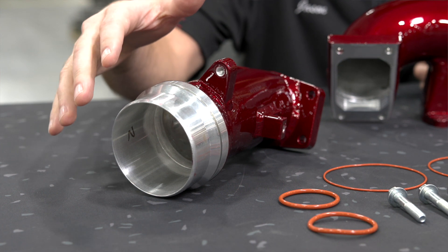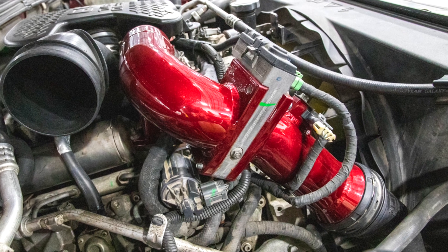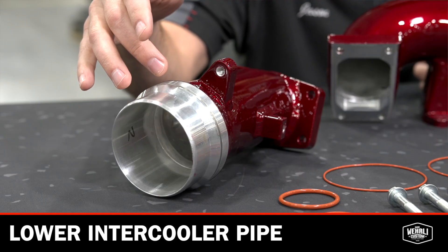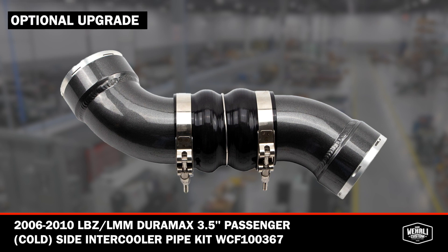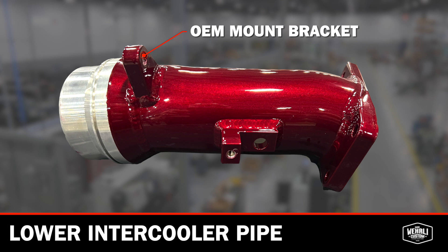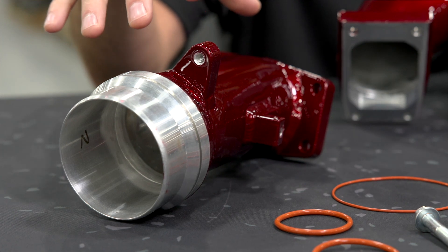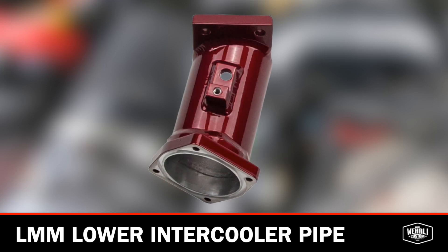The very first part on the table is our lower intercooler pipe that connects to the grid heater. The piece here is the LBZ version. You'll see our slip flange connection, which connects to your OEM intercooler pipe or our upgraded 3.5-inch high-flow intercooler pipe. We have an OEM mount bracket here which supports the whole assembly to the front accessory bracket, and our map sensor port to incorporate your OEM map sensor. The LMM has the throttle control valve at the inlet, so the LMM version has a flange here instead of the slip ring design.